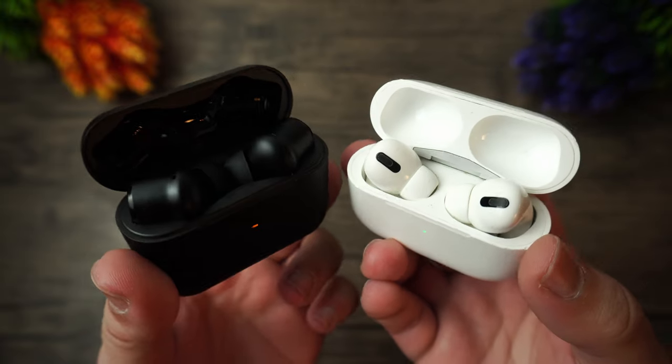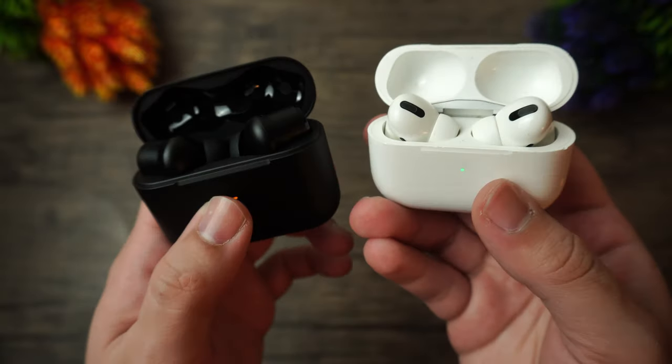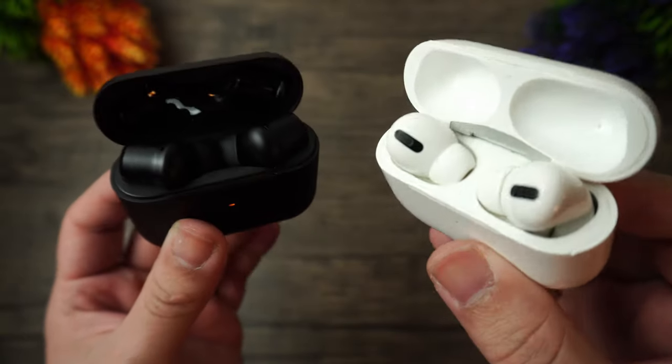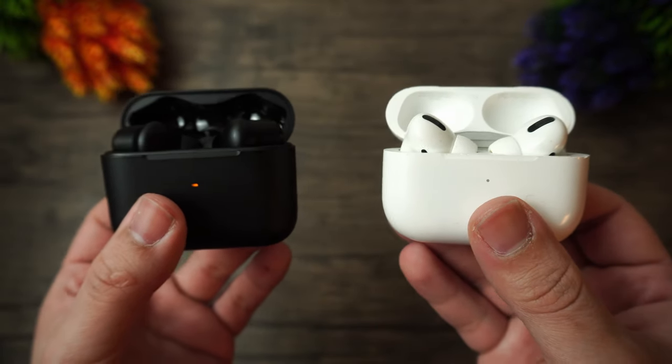It's comparison day. In this video I'm going to be comparing the Razer Hammerhead True Wireless Pro and the AirPods Pro. I'm going to be doing the AirPods Pro tests on my iPhone 12 to make the most out of the AirPods, and I will use the Hammerhead with my Pixel 4, since it doesn't make a difference really for Razer.